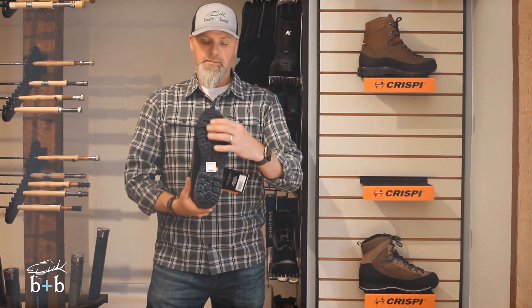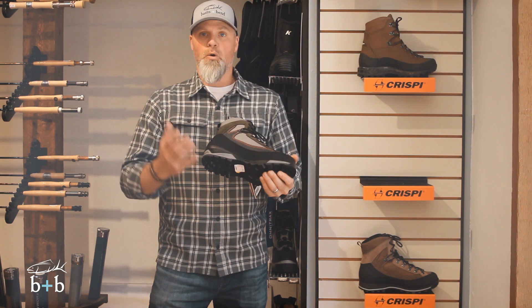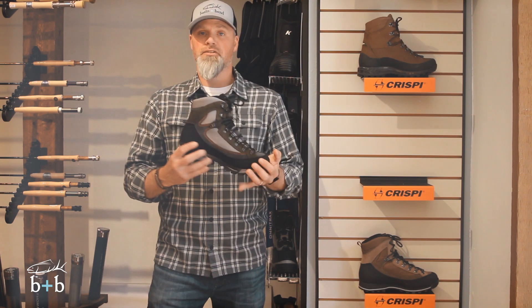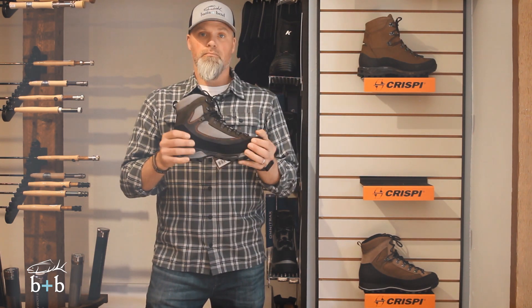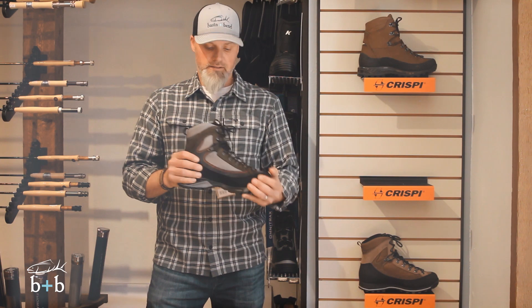Just like all the Crispi boots, it has a Vibram sole that tends to get stickier as it gets wet, which always comes in handy especially during bow hunts — here in Colorado we get those afternoon storms. It also features a full Gore-Tex liner, just like the other ones, so you get a good breathable boot that keeps you dry when you're crossing creeks or in those little swampy lowlands.